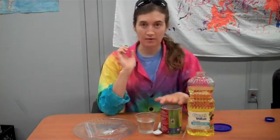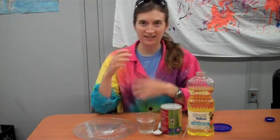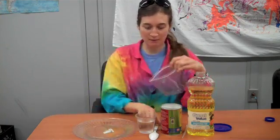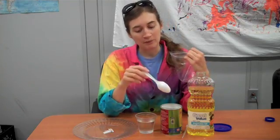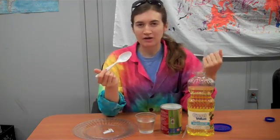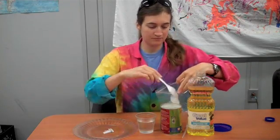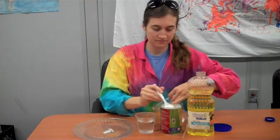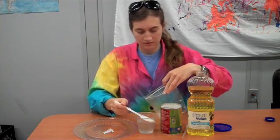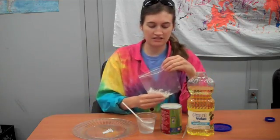What you'll need is some cornstarch, some vegetable oil, some water, and then a couple holding and scooping things. You'll need a Ziploc baggie and you'll be mixing equal parts cornstarch and water. Any amount will work — I recommend a tablespoon, which is about two big spoonfuls. Then the same amount of water. Mush that together.